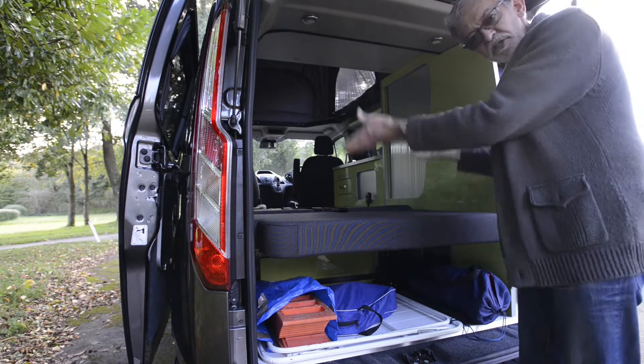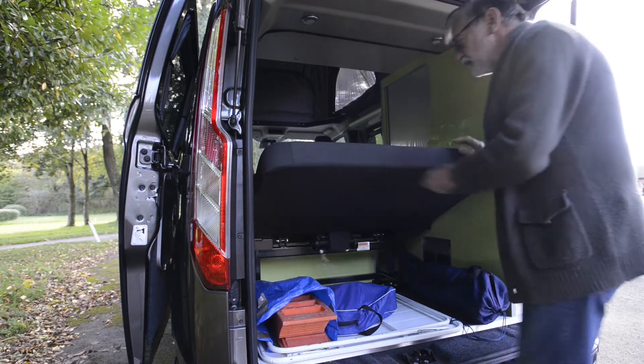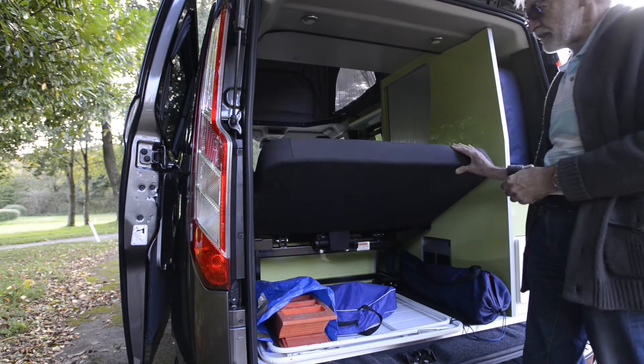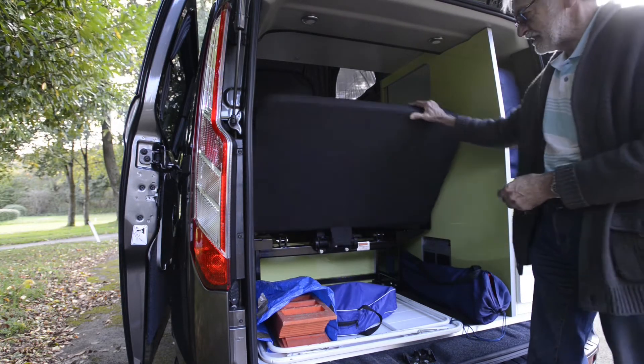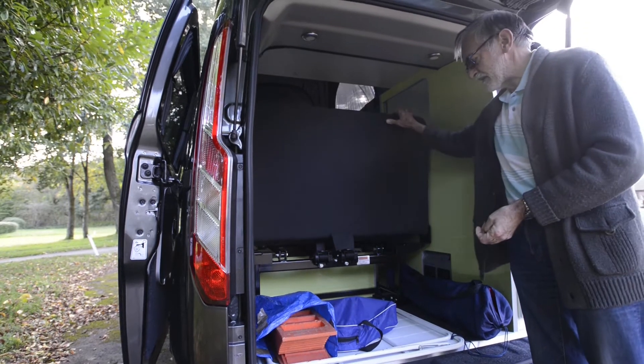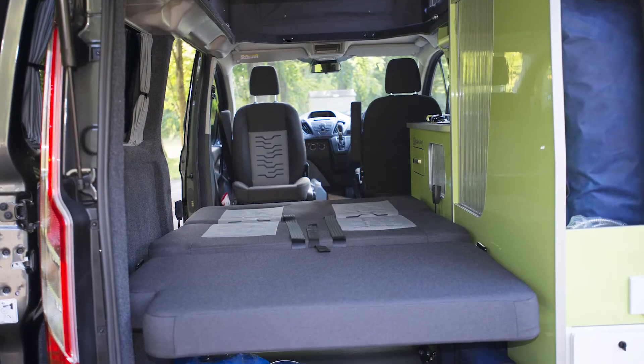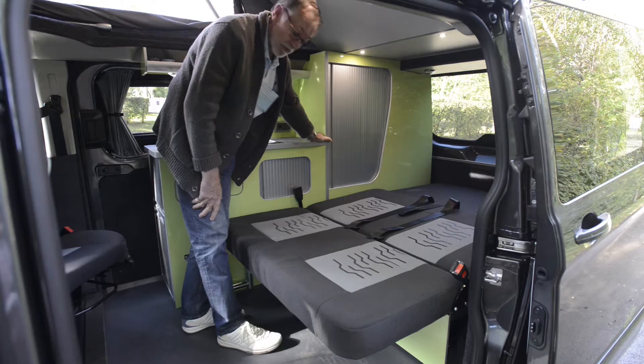A nice facility is the fact that you can tilt the back end, so you've got a nice little sleeping option. In the morning when you're having a cup of tea you can sit up in bed at various angles. When you're travelling you can have it right up so you've got the full height for storage at the back. To put the bed away is equally simple.